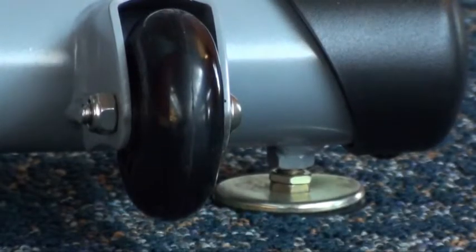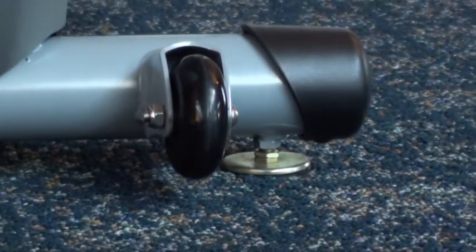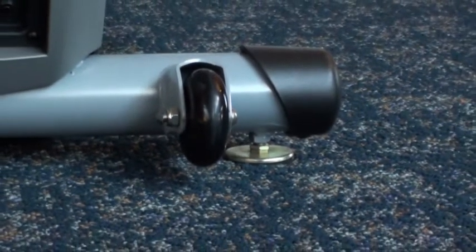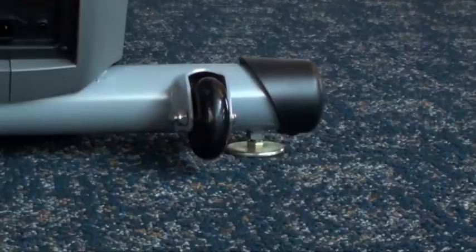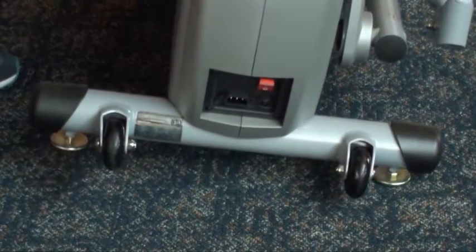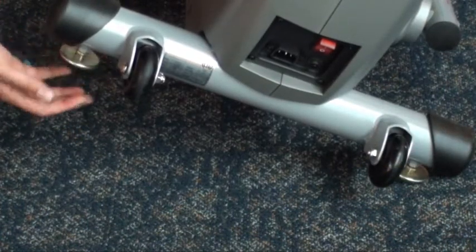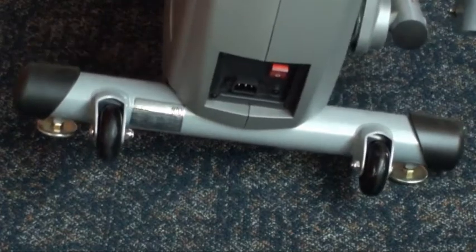Many unidentified noises on suspension trainers are caused by leveling issues and a lack of routine maintenance. Your suspension trainer is equipped with a set of adjustable levelers that stabilize the machine. When the levelers are not evenly adjusted, your workout will not feel smooth since the unit is unbalanced.